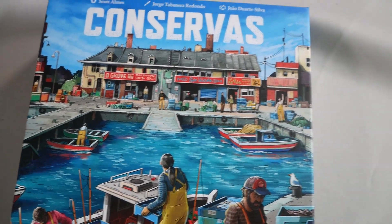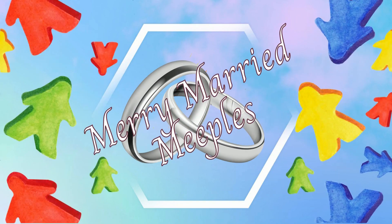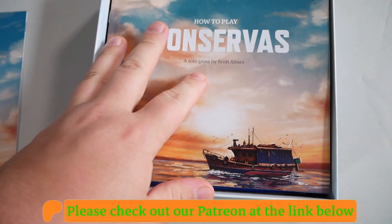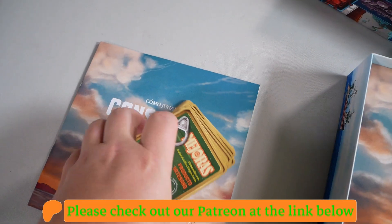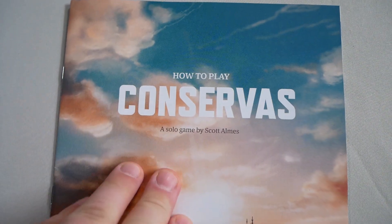Let's get this open and see what is inside. Here is the box. First I'll say here are the Spanish components — you have the upgrade cards and the rule book. Set those aside. So here is the rule book — how to play.